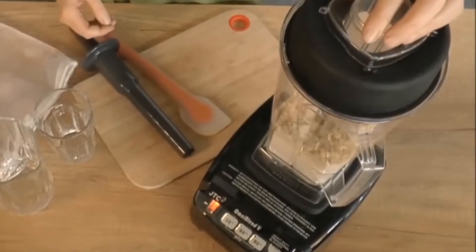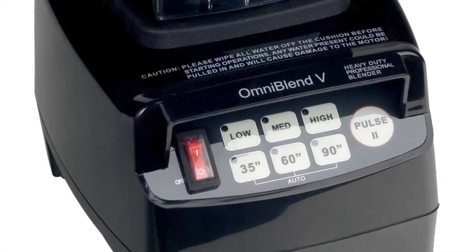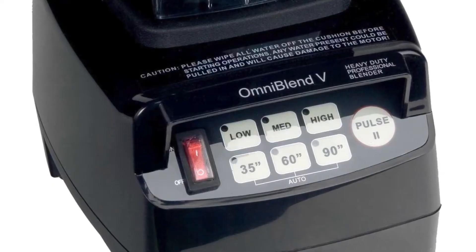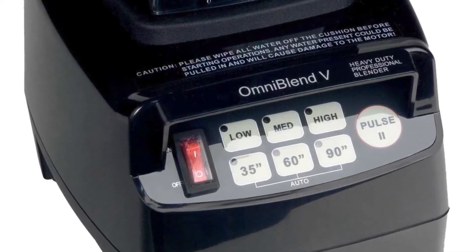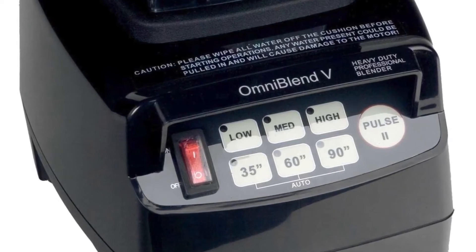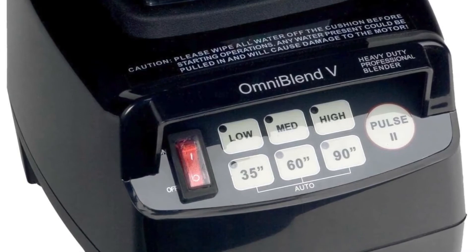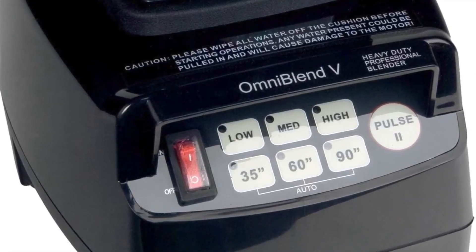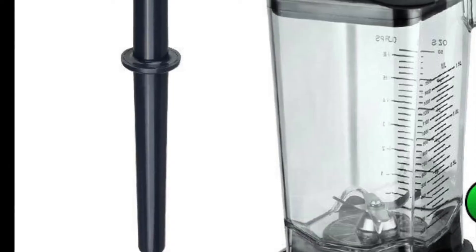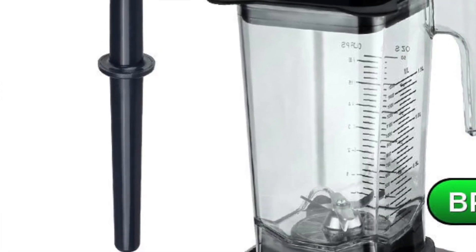We have linked the best offer for this exact model below in the product description. This is also a device that is easy to clean — most of the parts are dishwasher safe. We have a lot of equipment; especially the blender cup and the mentioned blades are a big plus. We have three speed settings with three pre-programmed running programs, which also speak for this device. We also have a warranty from the manufacturer. Overall, the operation and handling of this device is very satisfactory and the workmanship is also quite respectable. We have a solid second place here.